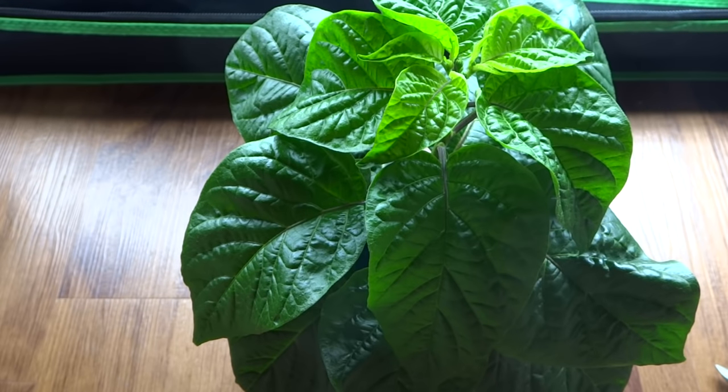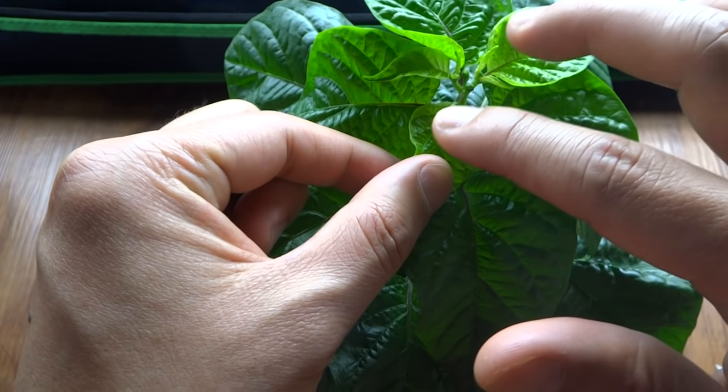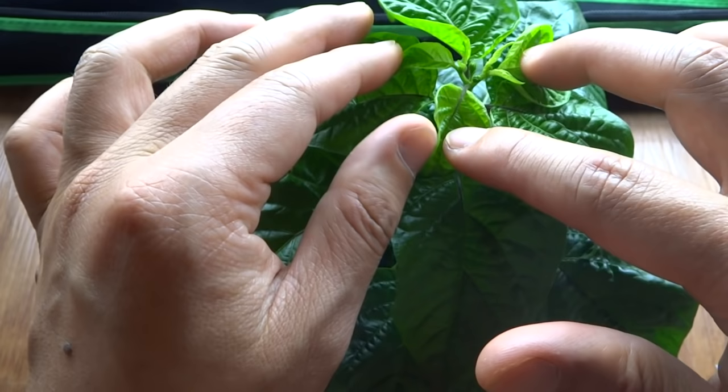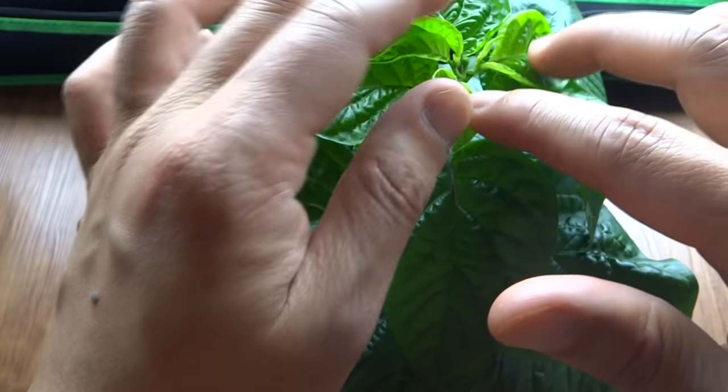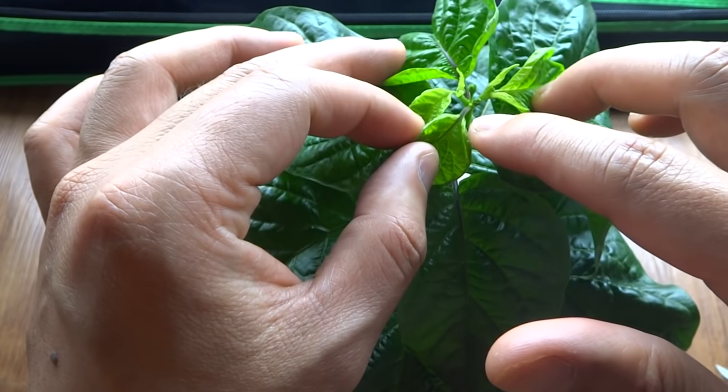So the question is: when is a good time to top peppers? In my experience, I always top my pepper when the top begins to develop into a Y, and that's also the time when the plant starts to push out flowers there, as you can see at the very tip.